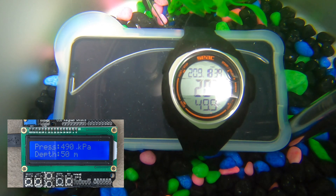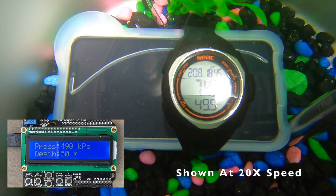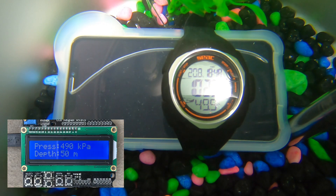We're now at our maximum depth of 50 meters and it's all looking good. Let's keep it there for a few minutes to allow the water time to seep through. It's now been about 8 minutes and it doesn't look like anything else is happening, so the water's had some time to seep through — let's bring it back to the surface.